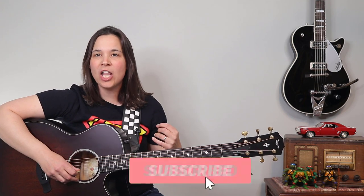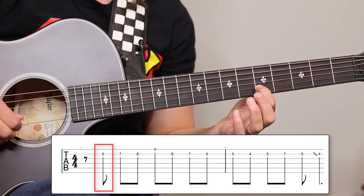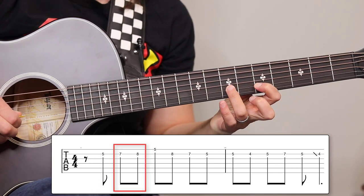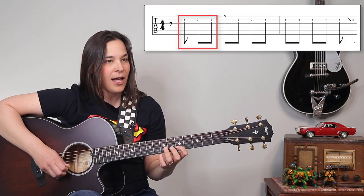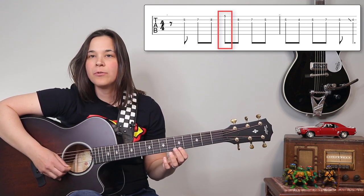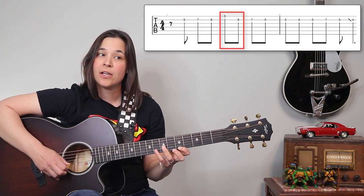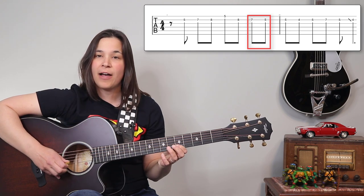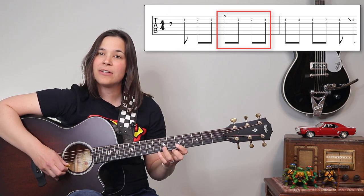Now let me show you step by step how to play the little lead guitar riff that keeps coming in throughout the song. Most of it is on one string — there's one note on the high E string. We start at the fifth fret on the B string. We're going to play five, seven, eight — notice each finger gets its own fret. Then we bring the first finger down to the high E string, fret five. So we've got five, seven, eight on the B string, five on the high E string, and then backwards: eight, seven, five. That's the first half of the lick.